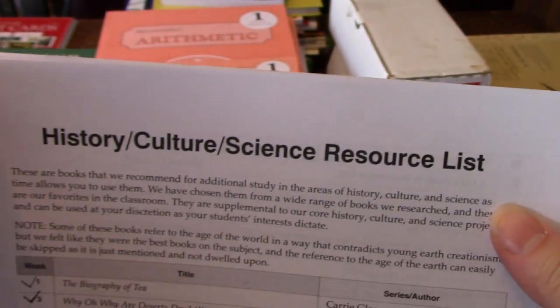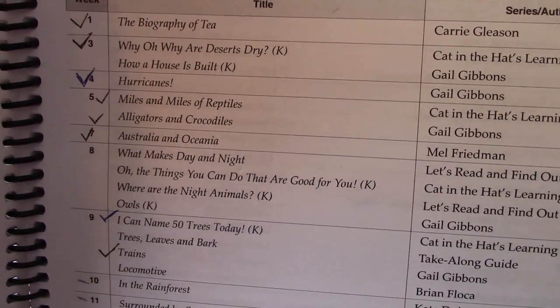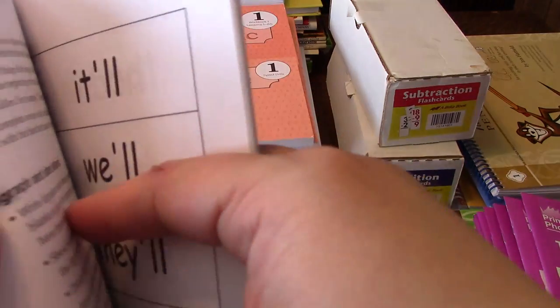There's also history, culture, and science books listed. These aren't required reading, but they are suggested and they are very good books — I would suggest getting them. You can also use your library or sometimes find them on YouTube.